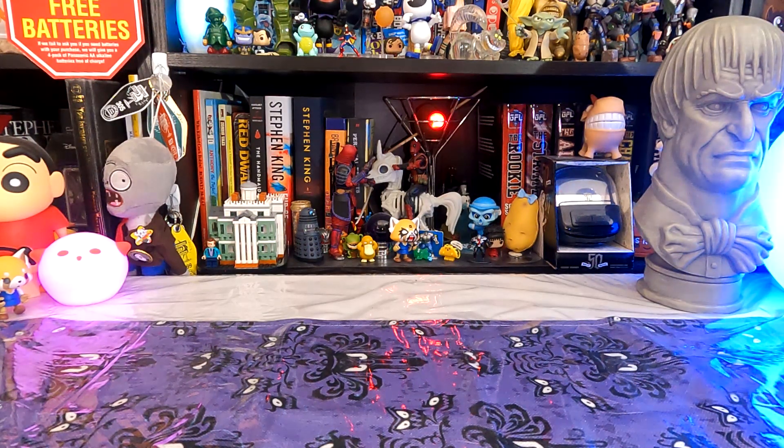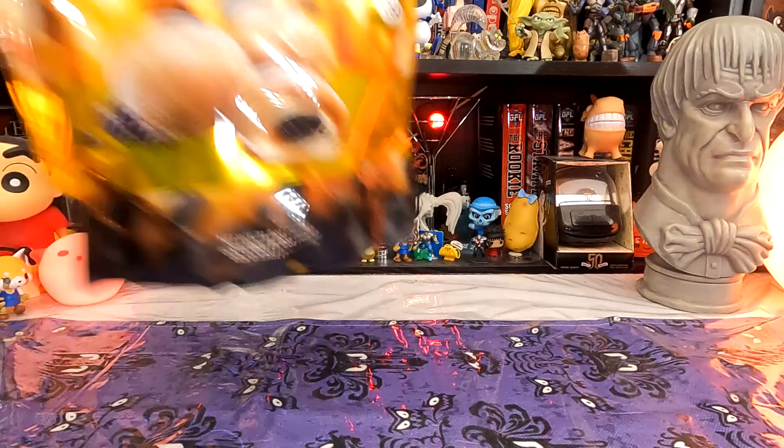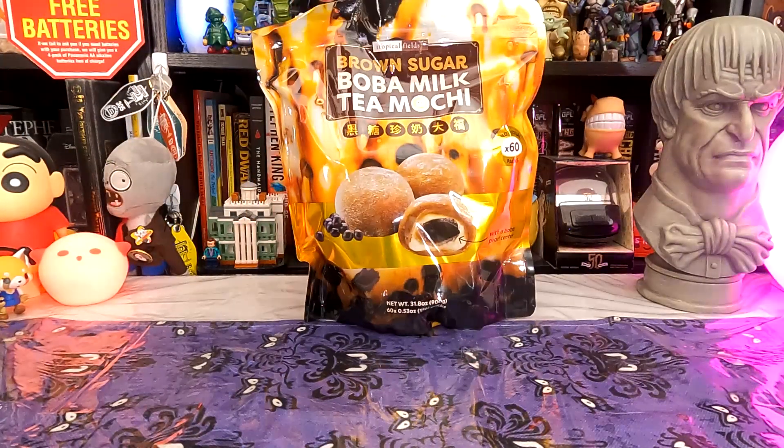Hello potato. It's time for a tea break, but this time there's no tins or tea bags or boiling water involved. This time we're going to try it in mochi form with Tropical Fields brown sugar boba milk tea mochi.